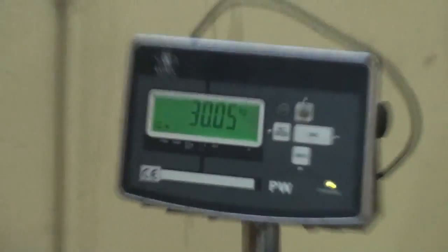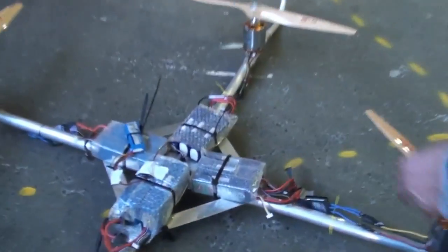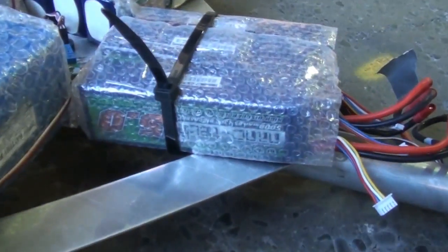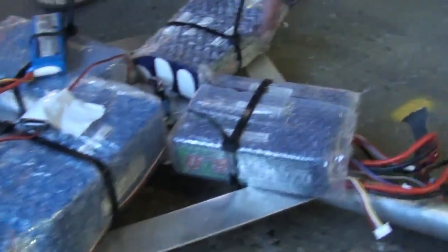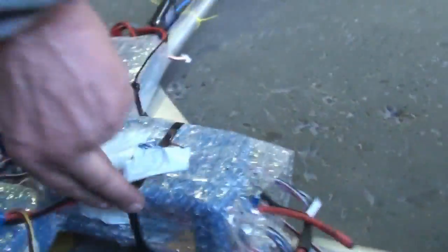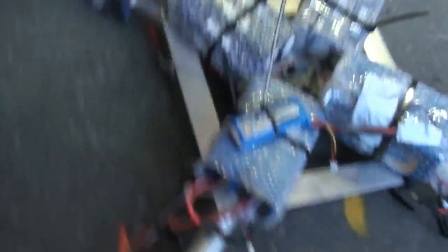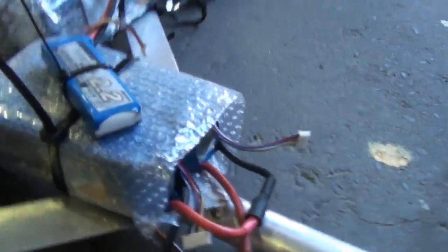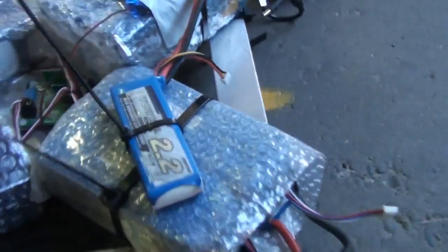Weigh in at 30.05 kg. And our batteries. Oh no. Batteries. We've got our nanotechs. And on this side of this one there's a zippy. And there's another couple of zippies there. Cool. And a tunergy on top.